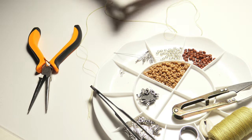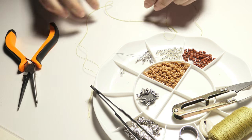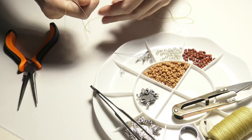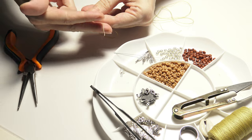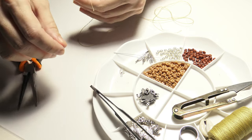Now that we have talked about the findings and the tools that we need, let's start making the necklace. I will begin by creating one end of the necklace with the lobster claw clasp. I will put the thread in two so that the necklace has more resistance.